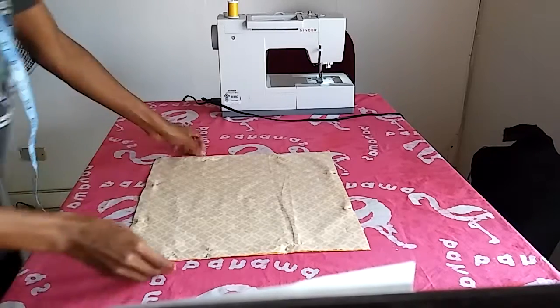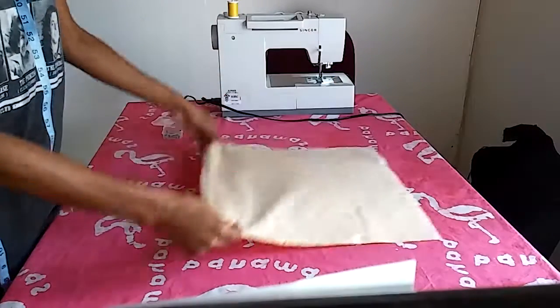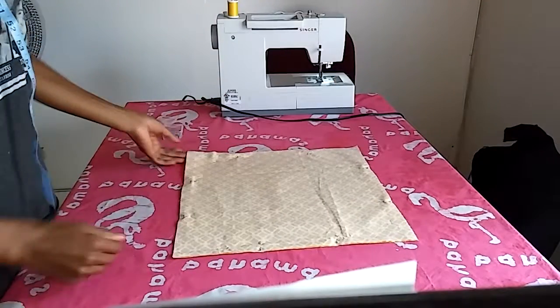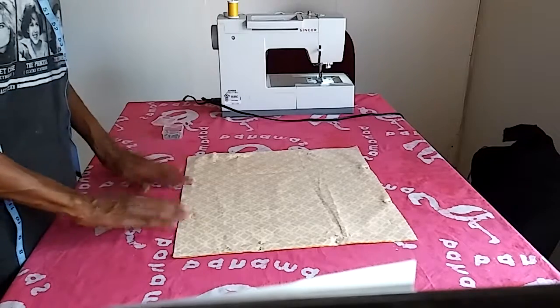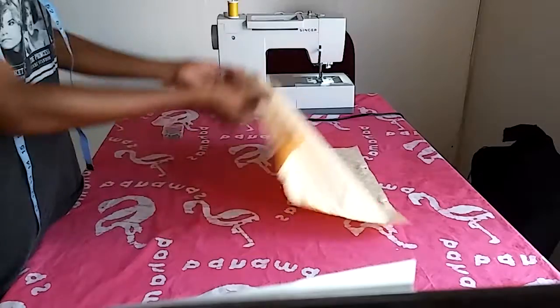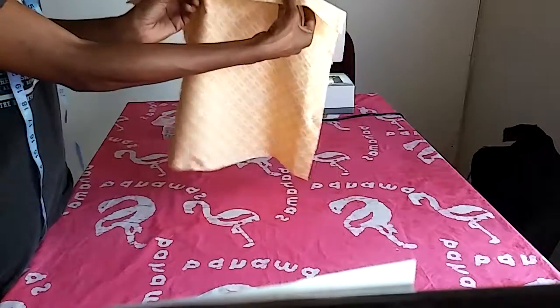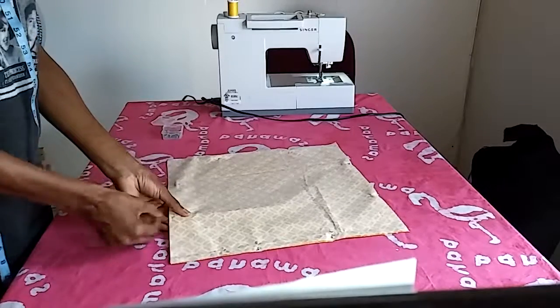You'll notice that I have my pillow pinned — pin basting. Now I'm going to respect a certain side: this side here where I have my yellow pins. I'm not going to sew between those pins — that's where I'm going to stuff my pillow.